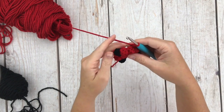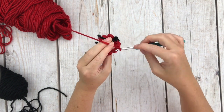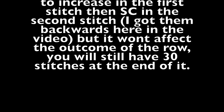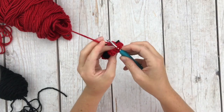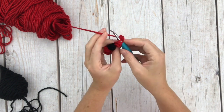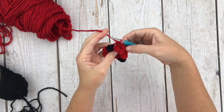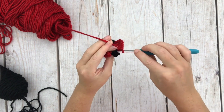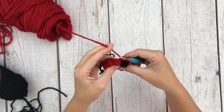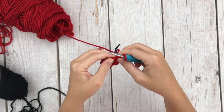Go ahead and clip the black yarn — we will pick that up again in a couple of rows. For row 4, single crochet in the first stitch and then increase in the next stitch. Repeat that nine more times for a total of 30 single crochet stitches around. We are going to end on an increase for 30 stitches, then join into the top of our first single crochet.